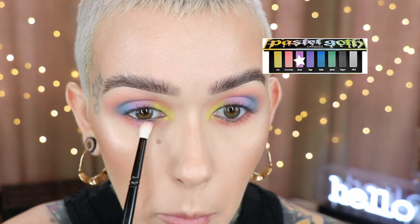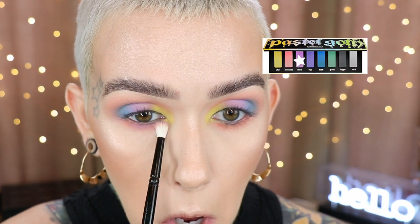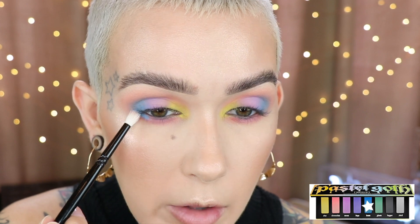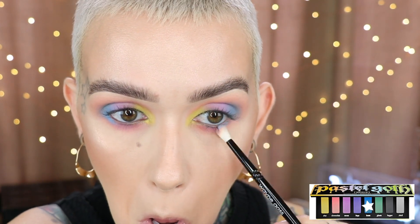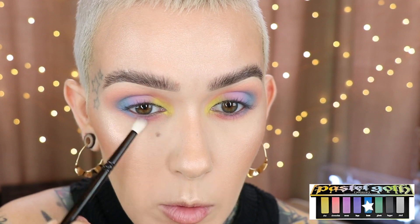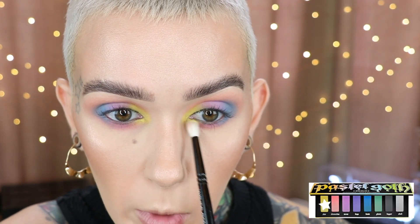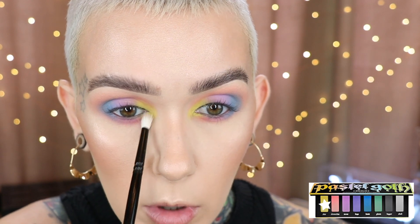For the lower lash line, I'm going to start off with a little bit of Meow on the front half, and then Doom on the outer. I went back and forth with this because I don't want it to overpower that purple — I just want it to connect to the outer corner. And then a little bit more of Star right at the front lower lash line.